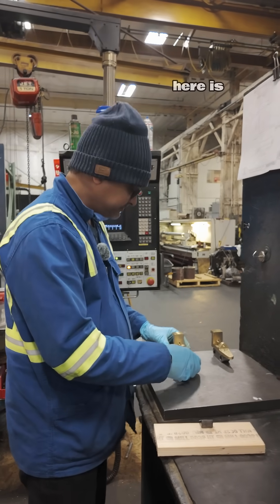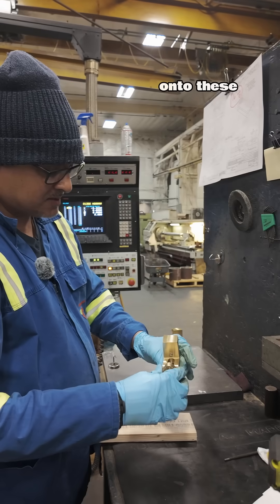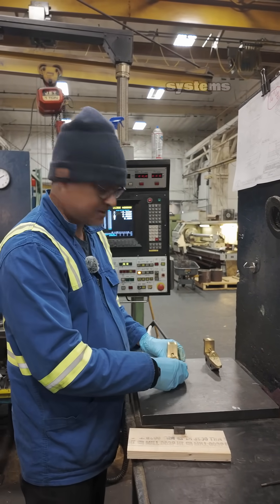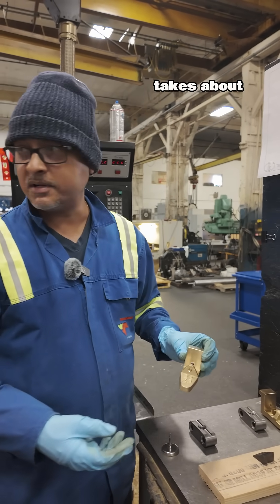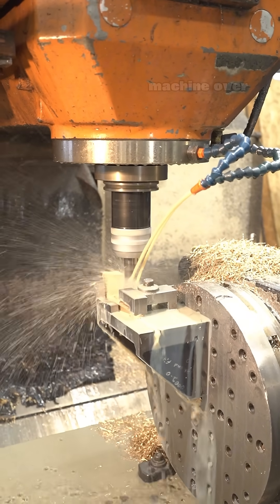What we have here are our brass lugs that fit onto the lugs on our custom-made chains for our conveyor systems. These are basically machined from a casting of bronze and take about 15 minutes on our four-axis machine.